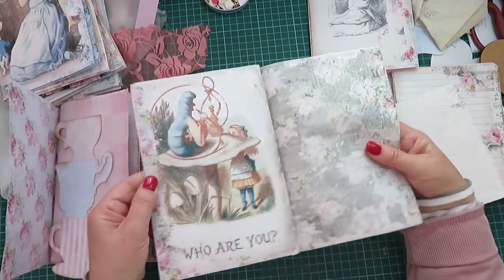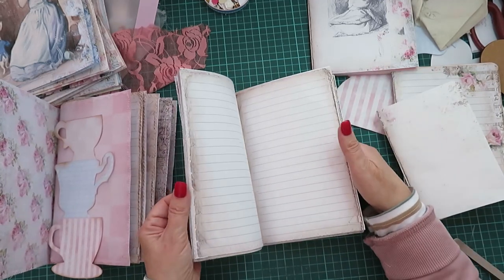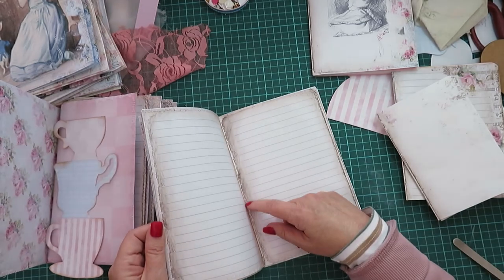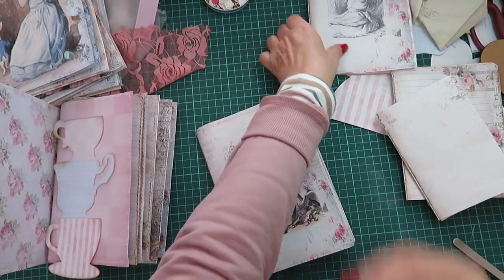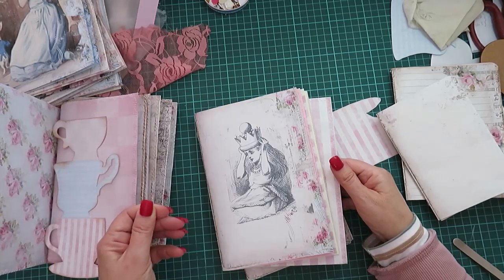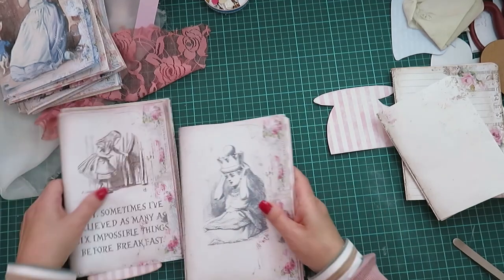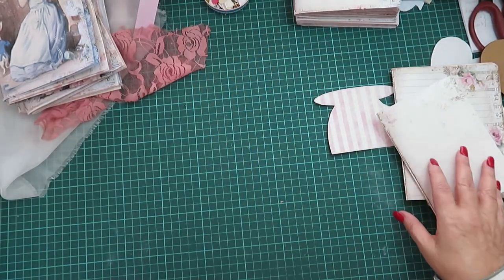I love this — this is one of my favorite scenes in Alice in Wonderland, although it's been such a long time. This one I don't have a picture on — that's okay, I'll leave it like that. Hopefully we'll do something. So that's three signatures; of course I'm only going to be making one on camera, otherwise we'll be here forever.